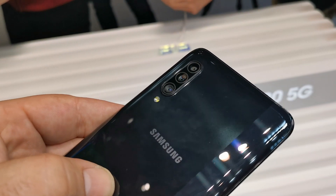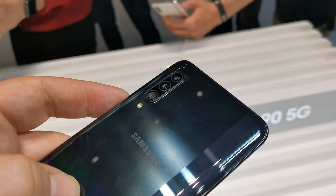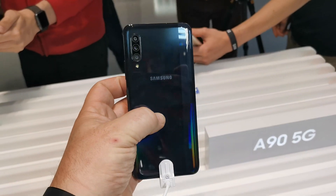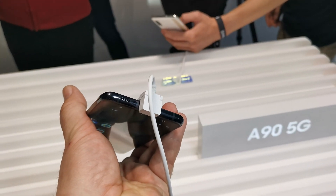On the back we have a 48 megapixel ISOCELL Samsung camera sensor with super high resolution, also featuring an 8 megapixel wide-angle shooter, and up top there is a 5 megapixel camera.